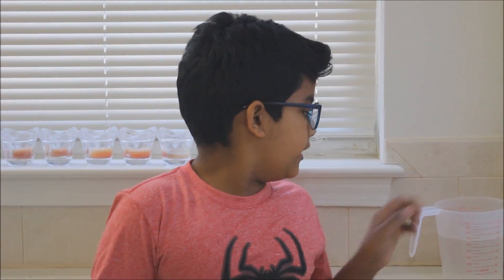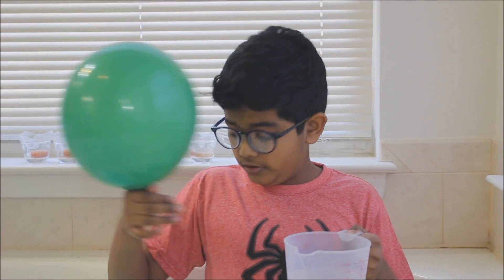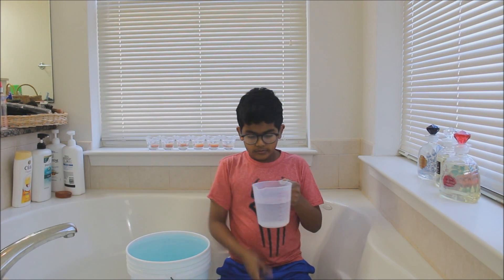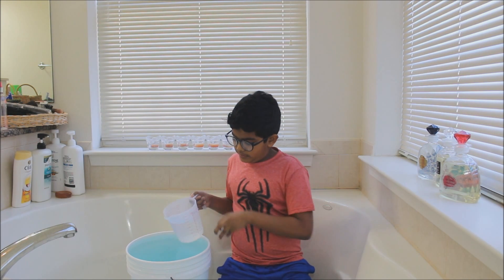We're going to be measuring in liters and you're going to need a measuring cup, a balloon, a bucket full of water, and a running tap of water. Just to show that the water in the bin is full.